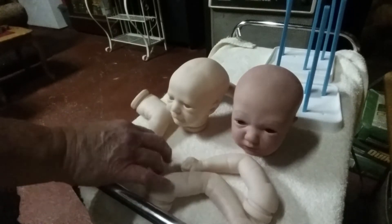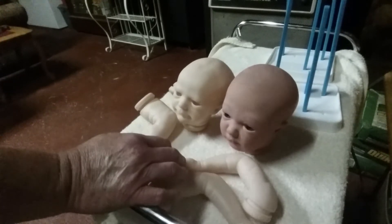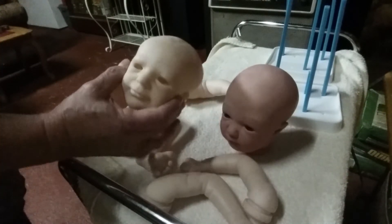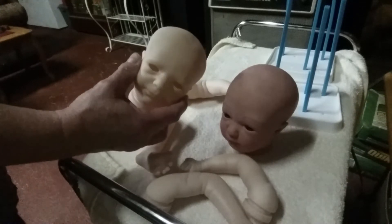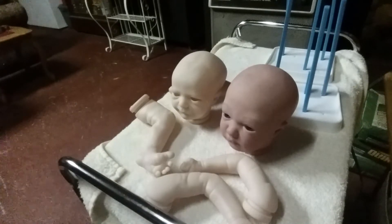I am rooting her right now and got quite a bit done. Once she's done I'll let you see, and then I'm going to start this little guy's hair - he's going to be done in a light caramel blonde. Then Aspen is going to start getting painted after he gets a good soapy bath before we start his paint.